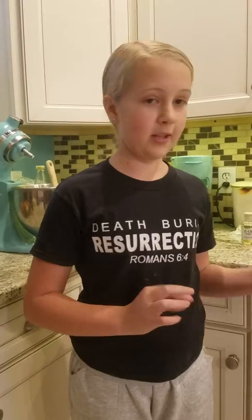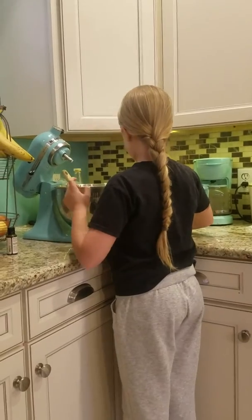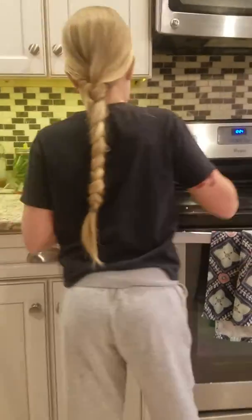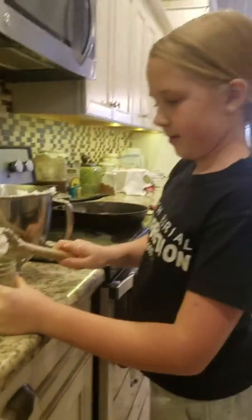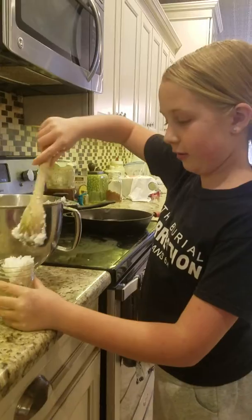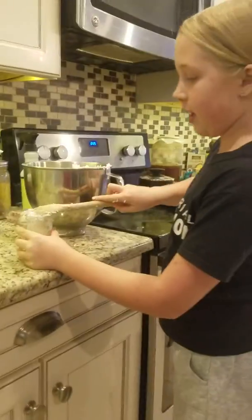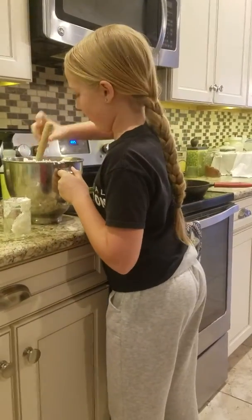So now we will put it in this mason jar over here, and we'll see what happens. Since I doubled it, there is quite a bit more than what there would normally be, but I still want to use a small jar. Use in moderation, because a little bit goes a long way.